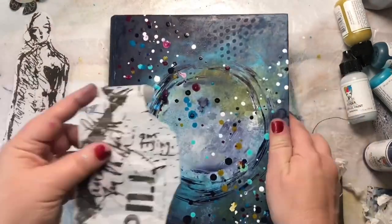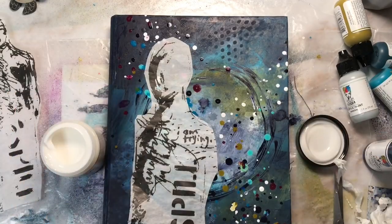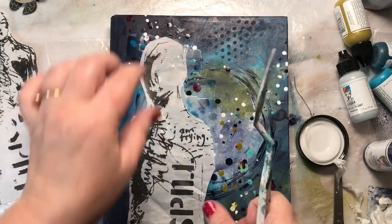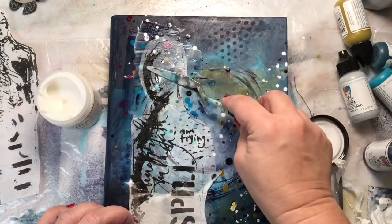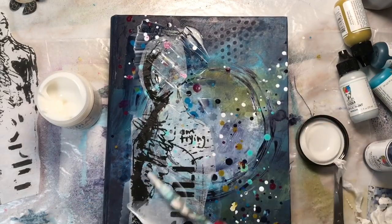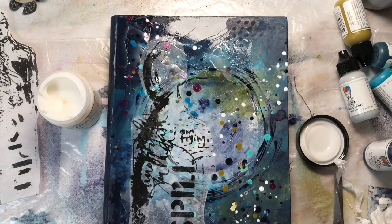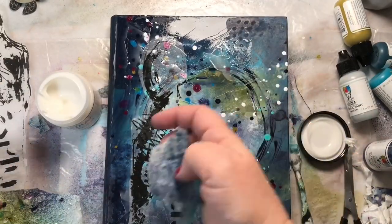Dropping a few more drops on there — I wanted to bring some of that white forward. Next, I'll use Dina Wakeley's gel medium to put some collage tissue paper. This is from Vintage and Sketches; it's the large lady, and I really love her. I'm using my palette knife because for me it's faster, and I'm kind of covering most of the journal with the gel medium. That tissue paper will almost disappear, and it will look like she's part of the background.